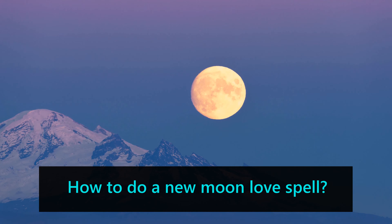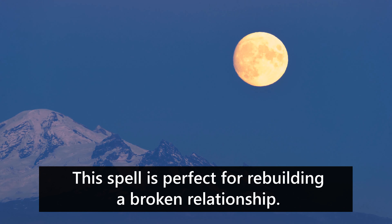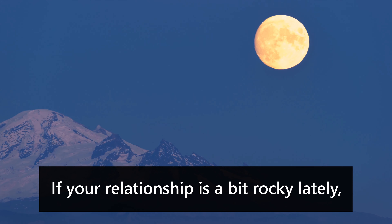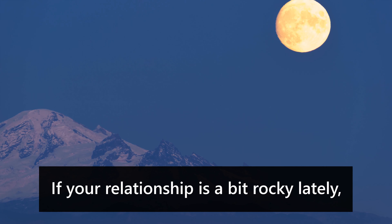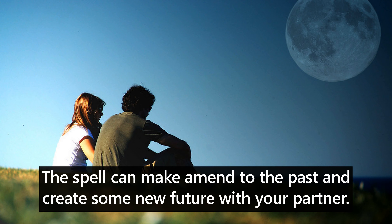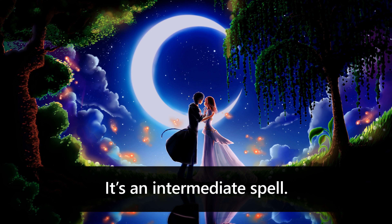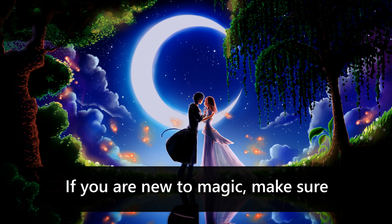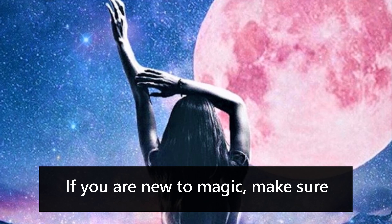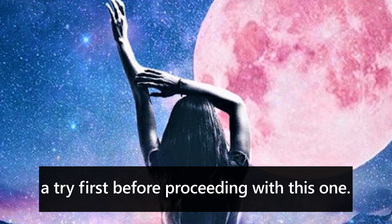How to do a New Moon Love Spell. This spell is perfect for rebuilding a broken relationship. If your relationship is a bit rocky lately, this New Moon Spell is there to help you rekindle it. The spell can make amends to the past and create a new future with your partner. It's an intermediate spell, so if you are new to magic, make sure you try some more straightforward spells first before proceeding with this one.